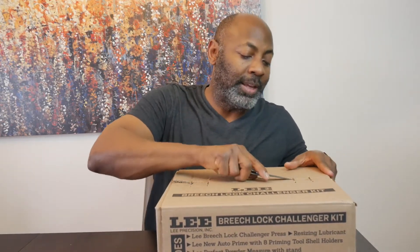So with no further ado, here is the Lee Breach Lock Challenge. We're going to open that up. I'm going to show you the items I bought to upgrade it and make it more simple and quicker. I opened them previously just to make sure that everything was there, so it won't be a full unboxing.